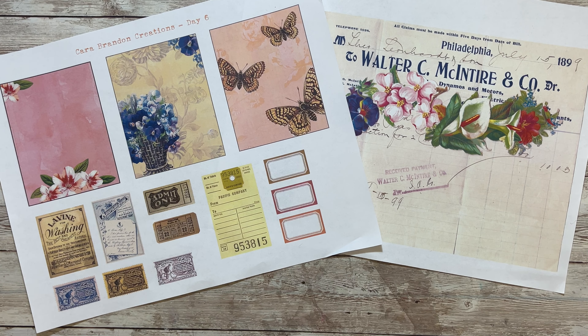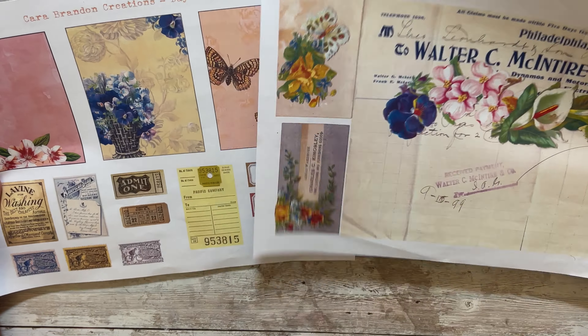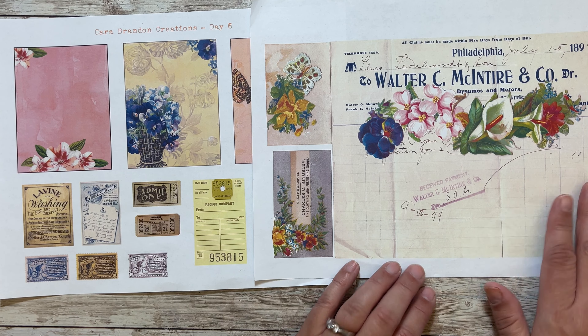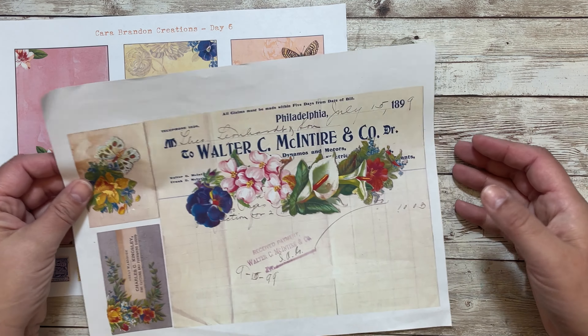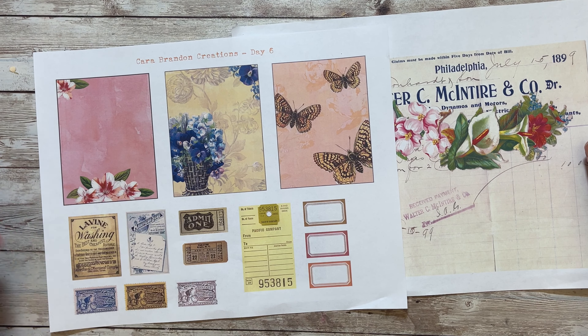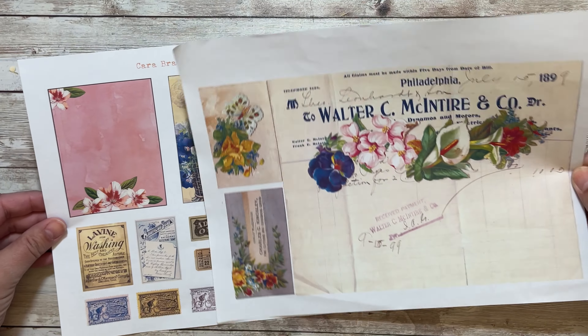Hello and welcome to day six of seven days of spring collab with dear Julie Julie and myself, Kara Brandon. These are the two pages for today - we have this really big ledger page, and it's really cool that it's from 1899. And then this is my page with the journaling cards and the little bits of tickets and ephemera, so I kind of started working on this.